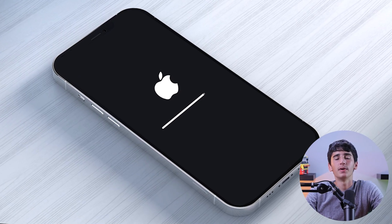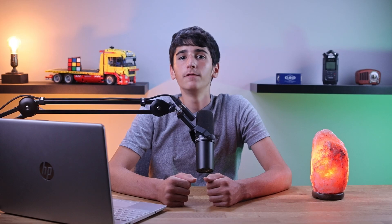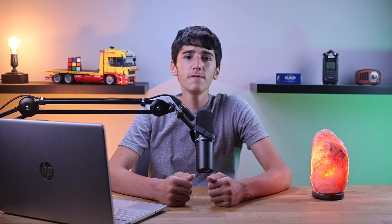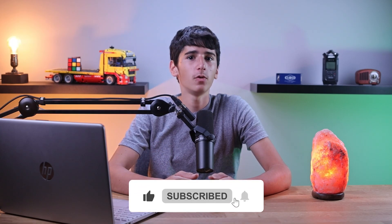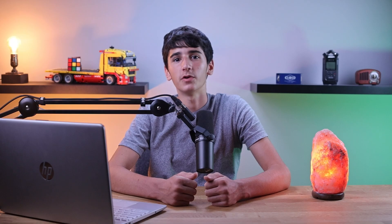Once the device restarts, you can release the side button. And that's all for today's video — feel free to comment below if you have any questions or feedback. Please don't forget to like and subscribe if you found this video to be helpful, and make sure to turn on notifications for more tech videos. Thank you so much for watching, and I'll see you in the next one.